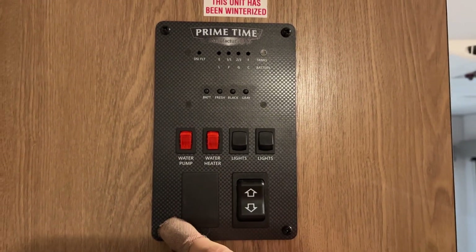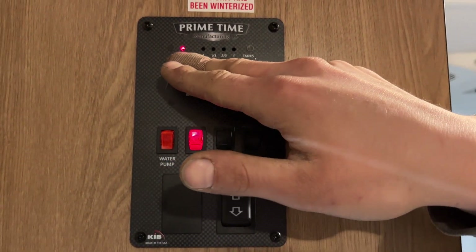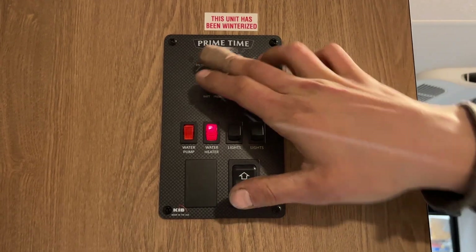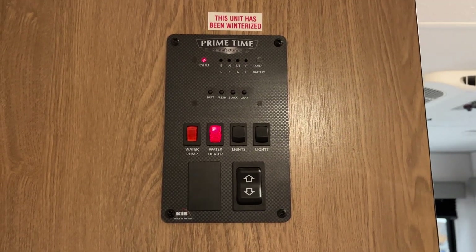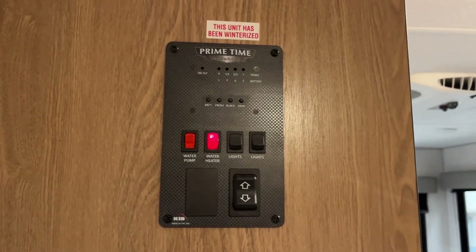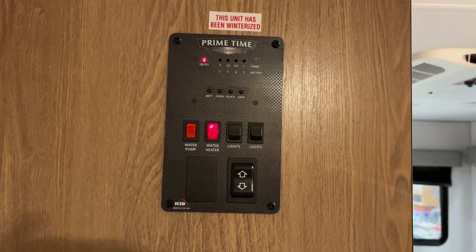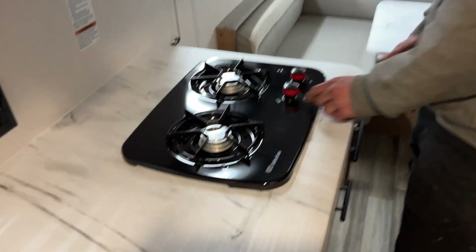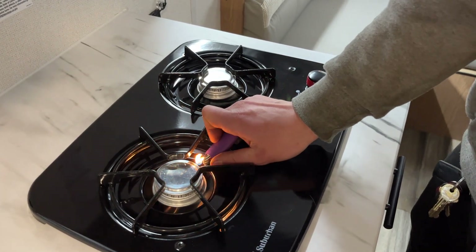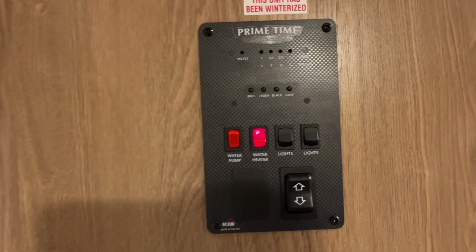On the left side there you've got your water pump switch. Turn that on and it turns on your water pump, drawing from your fresh tank to pressurize your lines. The water heater switch is right beside it — turn that on and you'll get a little light letting you know the ignition sequence has started. Once that light goes out, the sequence has begun. It'll try three times; if after the third try it hasn't fired up, that light will come back on and stay on. We'll open up the stove here to help clear some air out of the line, and there we go — you can hear the roar of the flame once it's fired up.